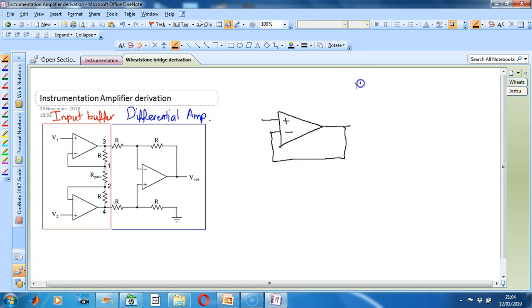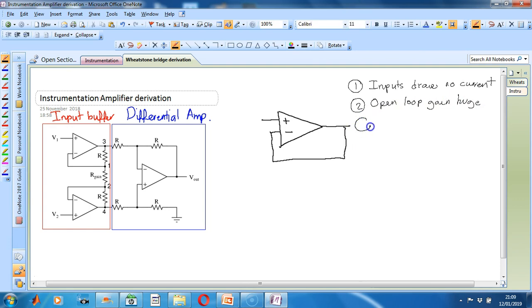There are three basic ideal properties that we need to remember with op-amps. We assume that the inputs draw no current. The open loop gain is huge. When the op-amp is connected in a closed loop configuration with negative feedback, the op-amp does whatever is necessary to keep both inputs at the same voltage.